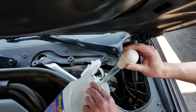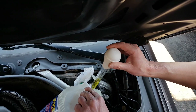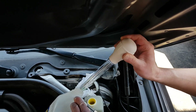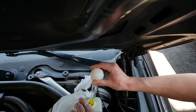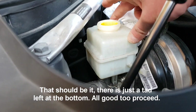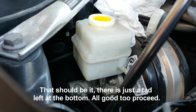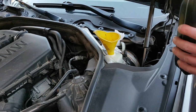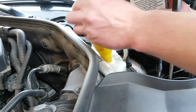So when you've sucked out enough fluid and you can't suck out anymore, just pour brand new DOT 4 into the reservoir to fill the fluid you sucked out. Be careful not to pour too much — I put a little bit too much and it spilled outside of the reservoir a little bit. So don't make a mess.